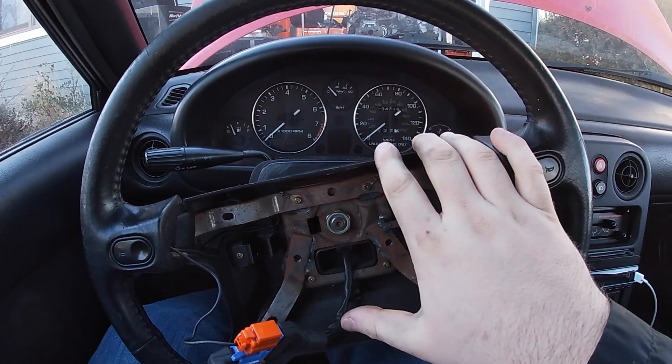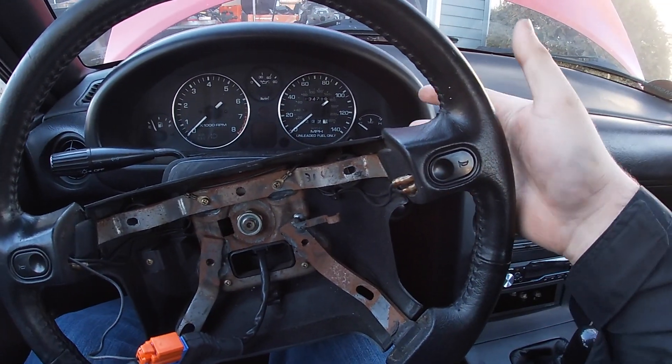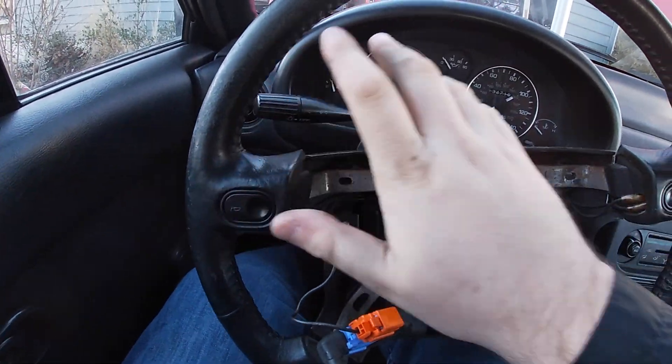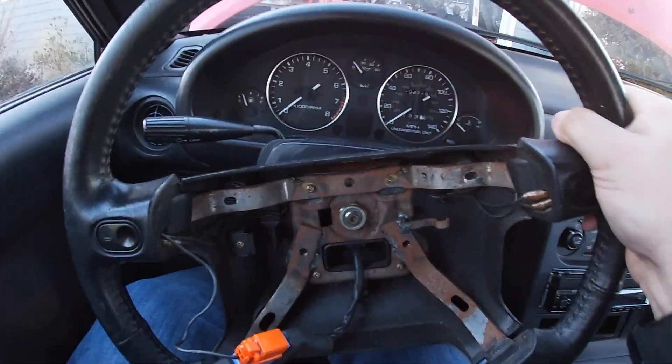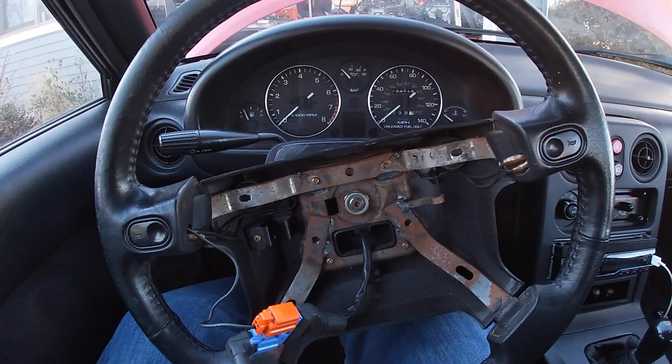By the way, you can move the wheel as much as you need during the process to get to connectors, because I know the stock ones here are hard. But make sure you center it or lock it back to how it is now when you're done, because that's very important to make sure your wheel is always going to be straight.